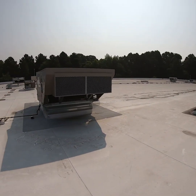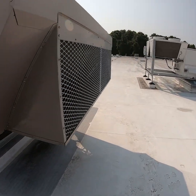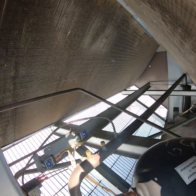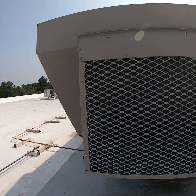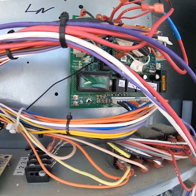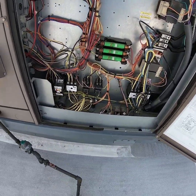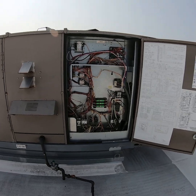Hello YouTube, welcome to another day. Today we have a York unit where circuit one is locked out on head pressure — circuit two is running. Initially looking at it, the coil could use a little cleaning, but getting water up here on this roof would be a challenge. We're going to check the condenser fans, make sure they're working, clear the lockout for that circuit, and see if we can get it back on and running.